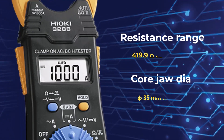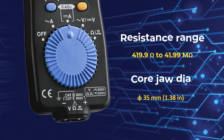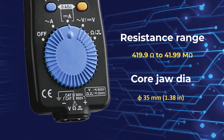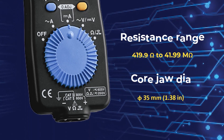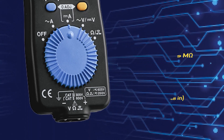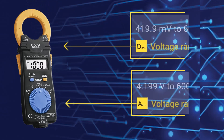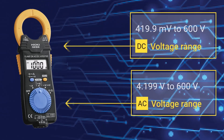Resistance range 490.9 Ohm to 41.99 Ohm. Jaw diameter 35 mm. DC voltage range 419.9 mV to 600 V. AC voltage range 4.199 V to 600 V.